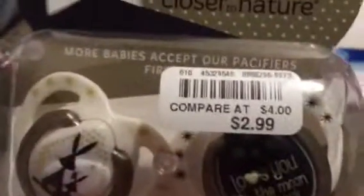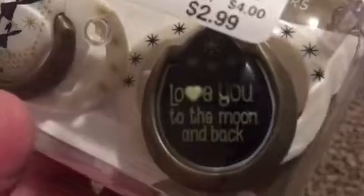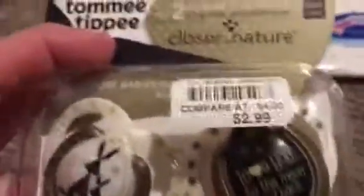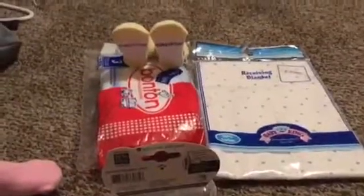Burke's Outlet — if you guys have a Burke's Outlet, they sell Tommee Tippees for $2.99, and they're the really good cute ones. This one says 'Love You to the Moon and Back' and then this one's just a bunny. I do have the pink ones too — the girl versions are already modified for Miss Macy. But yeah, that's what I wanted to show you guys really quick — talk to y'all later, bye!